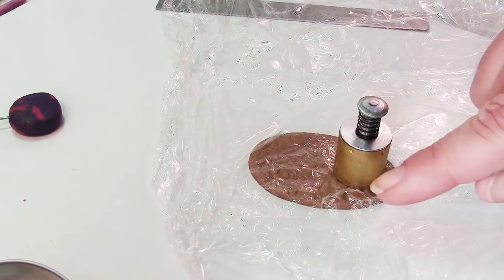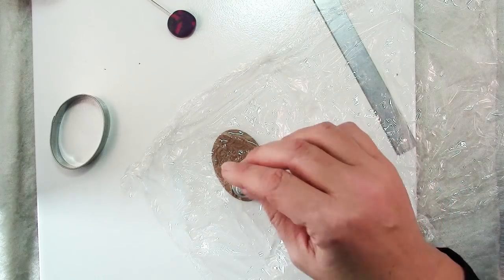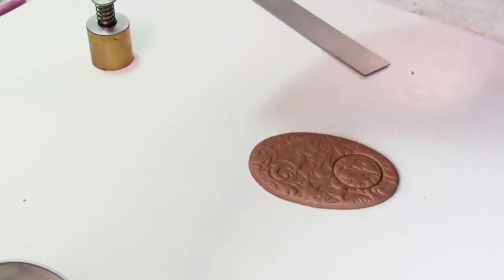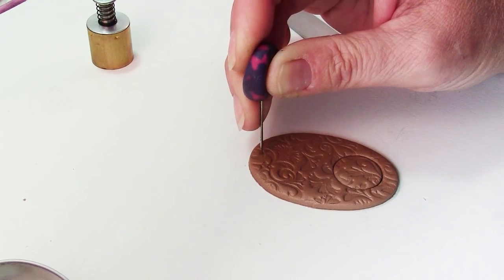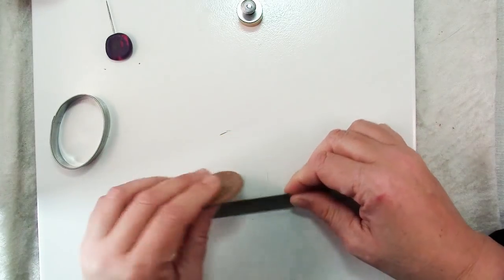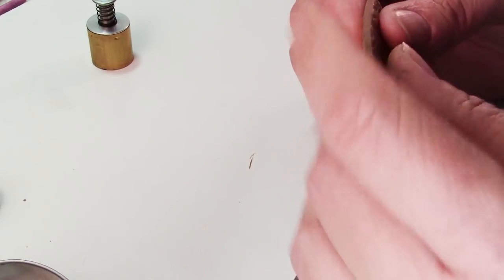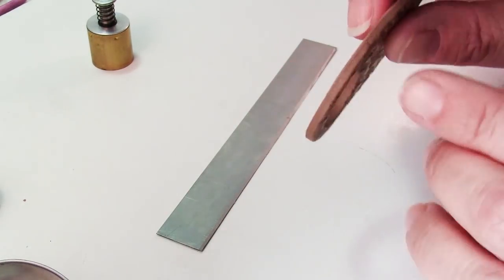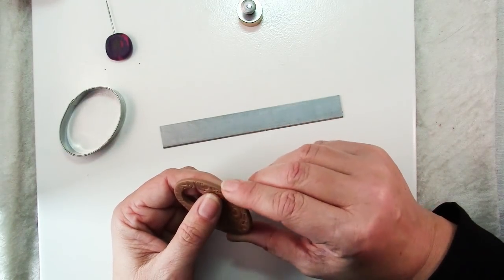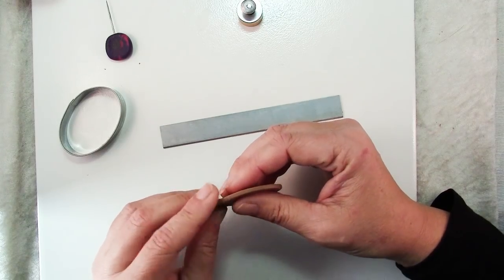Make sure you leave a good ¼ inch all around the edges. This is structural — the toggle clasp will be pushing and pulling at it, so we want plenty of clay left around that edge. Then just go ahead and push straight down. We also want to add three little holes, a good ⅛ to ¼ inch in on the other end. Use your clay blade to lift up the piece, pop out that center bit, and this is a good time to smooth out these ragged edges. Cutters will often have a seam and leave a dimple, so just take your finger and smooth that out. It's so much easier to do it now before you bake it.